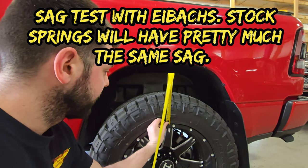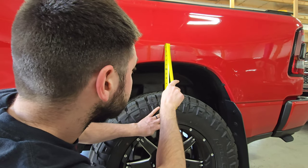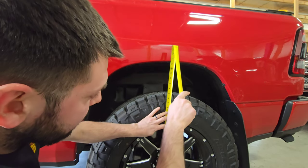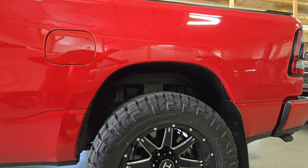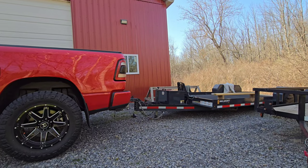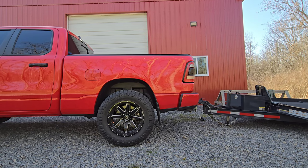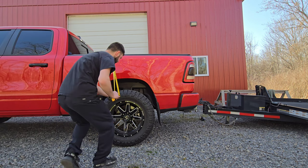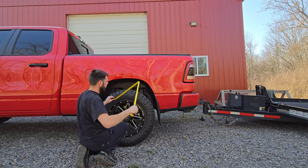We're going to do a quick before measurement — from the top of the wheel to the bottom of the box side. This is with the Eibach coils, which are not towing coils, just one-inch lift coils. We're at about 13 and 7/8 inches. I'm going to put the trailer on it with this suspension and see how low it goes, then swap the coils over. The trailer is a 14,000-pound, 24-foot full steel deck trailer — weighs about 4,000 pounds dry. We'll call it 14 inches before load.